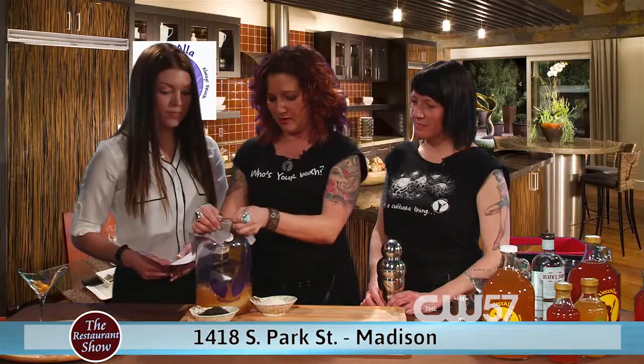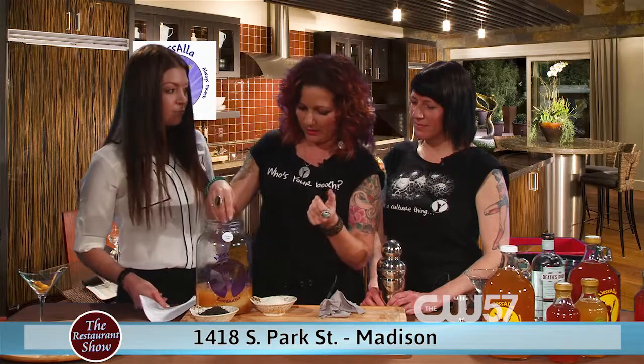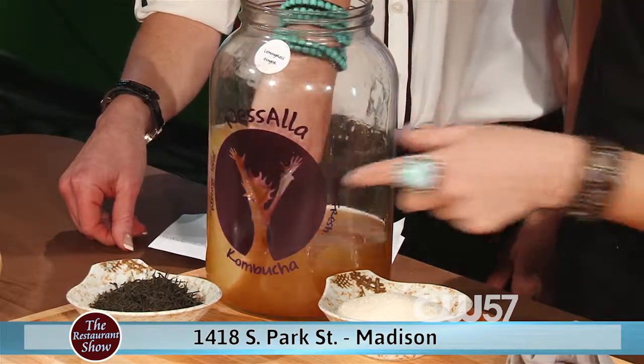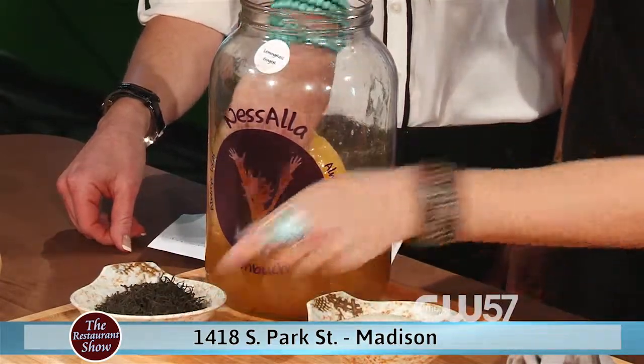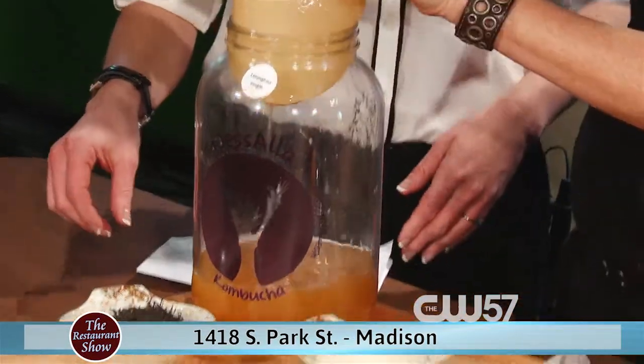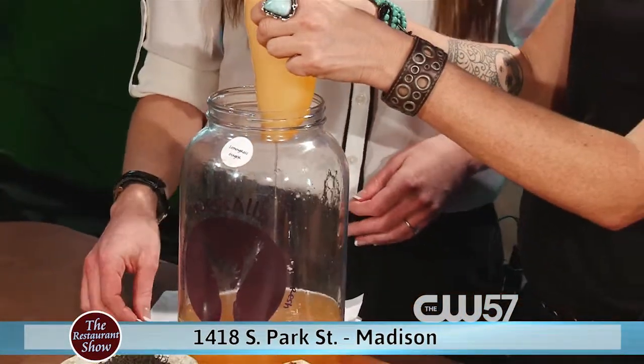Yeah and it's got a lot of health benefits. So tell us a little bit about the health benefits and show us how you make it. Well, some of the health benefits that you get — the main thing is probiotics. That's what it's mostly known for and a lot of people drink it because they get boosts of energy. And basically how you make it is you need sugar, tea, and then what I'm trying to get out of this jar here — this is a SCOBY, which is a symbiotic culture of bacteria and yeast.